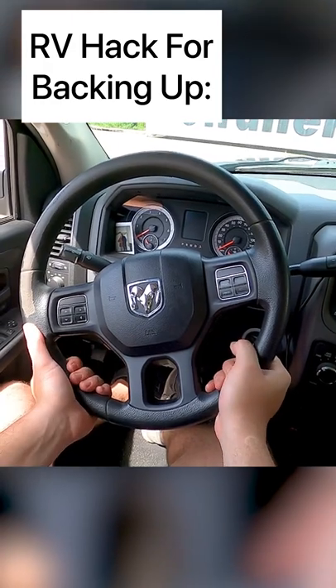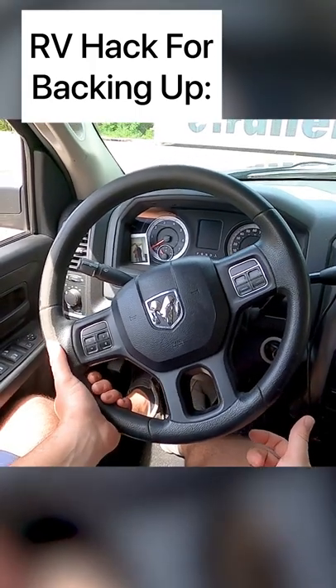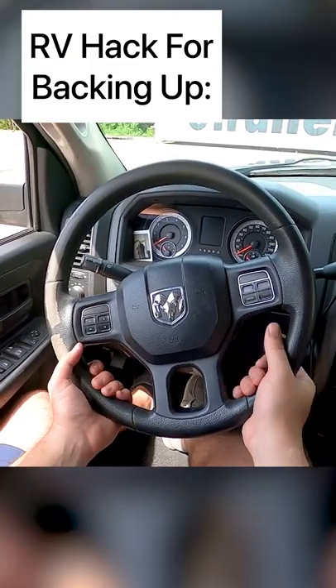It's actually easier and more accurate if you steer from the bottom of the steering wheel. And when you turn, whichever direction your hand is going, that is the direction that the back of the trailer is going to go.